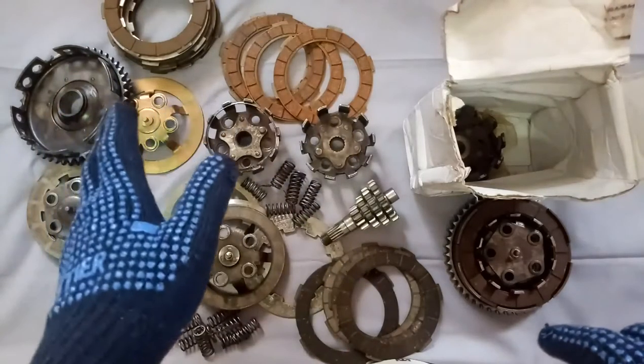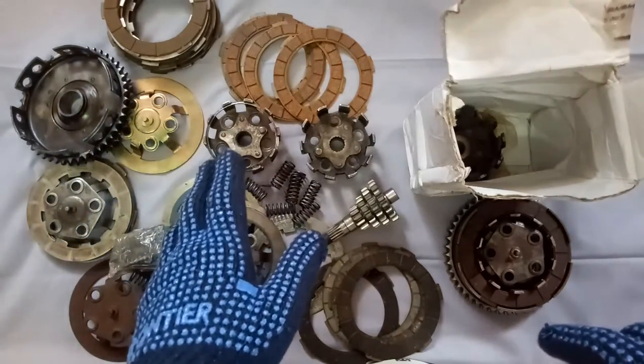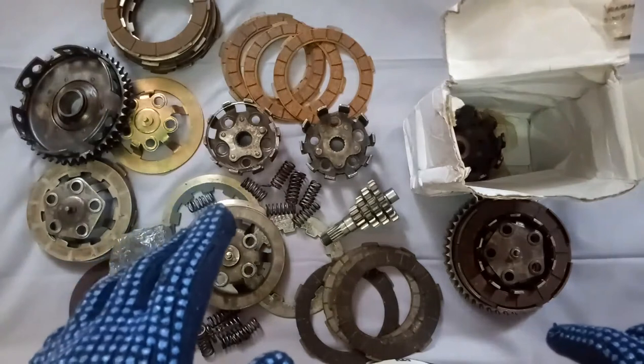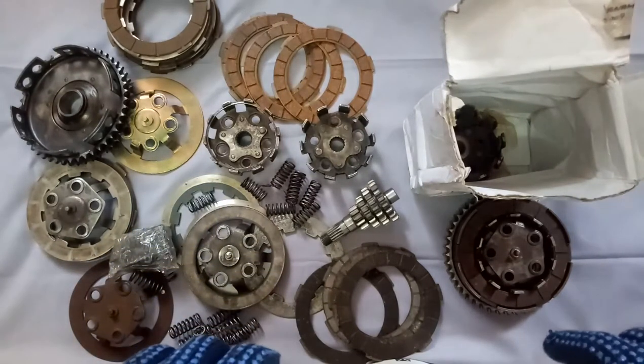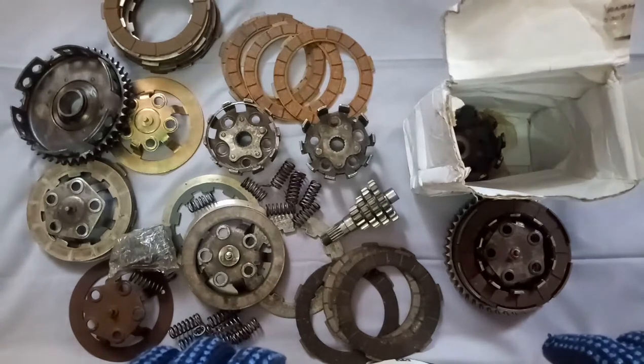Hello friends. These are all items related to Lambretta clutch. I recently received a Lambretta clutch spider. Let us unbox and see.